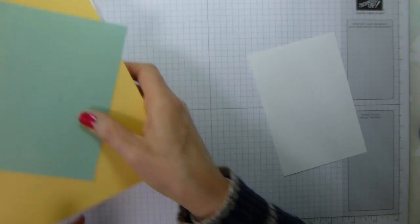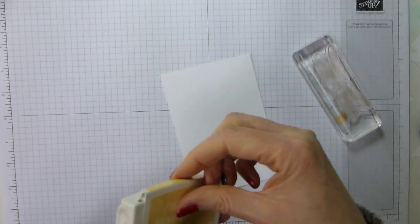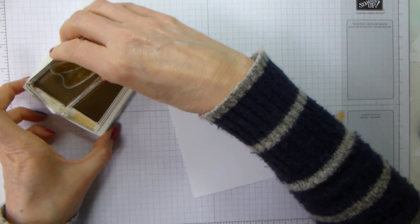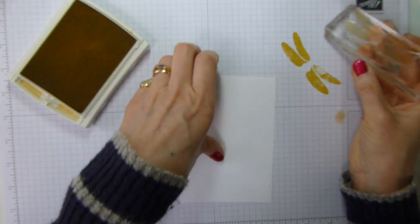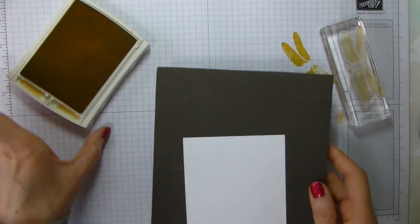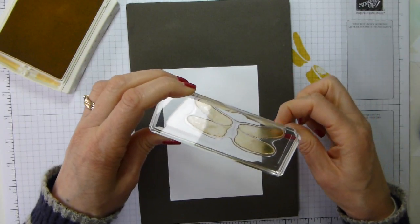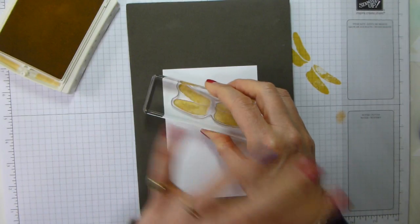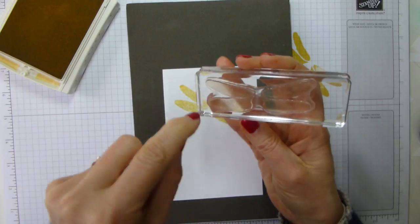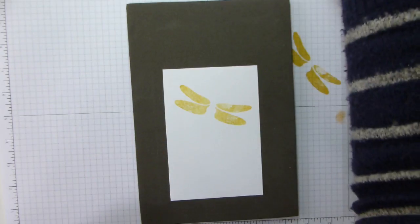I'm hoping this will be a quick video — every time I say that, things go a bit pear-shaped. I'm going to do the same colours but reverse the mattes, just to show the slight difference. Starting with So Saffron, I'm going to stamp all of the dragonfly first and then put the detail in. I am going to stamp this off so that it's a really soft colour, not too dark. And I'm just bringing in my piercing mat. Let us just stamp that down — it's not meant to be a completely clean impression. It's got what I call newsprint dots, so don't expect it to be a completely solid stamp.